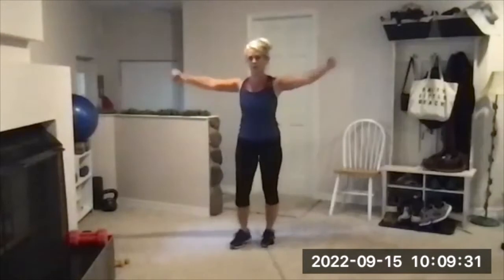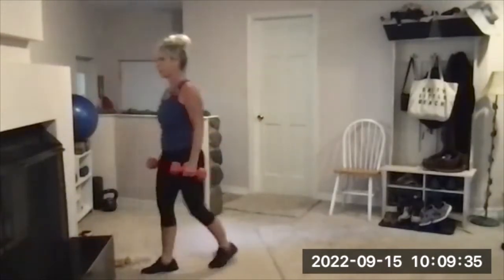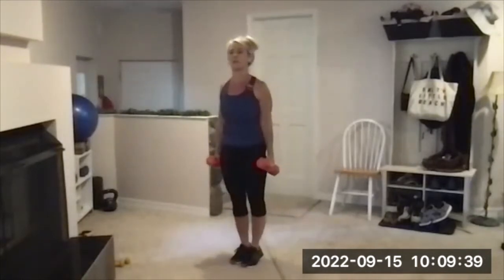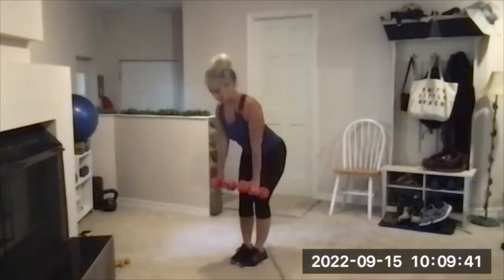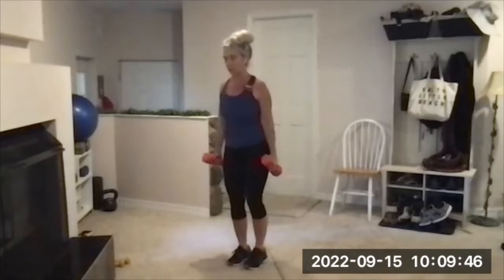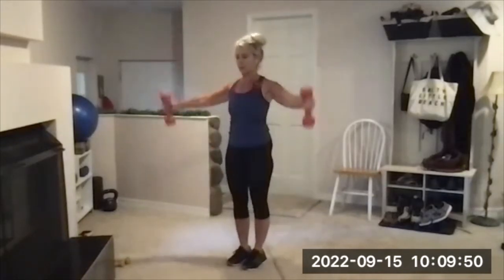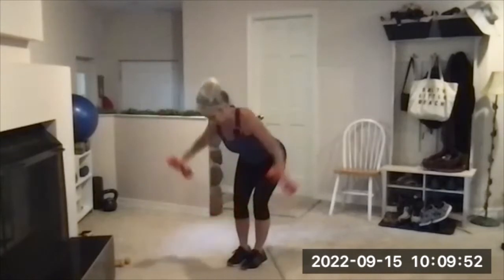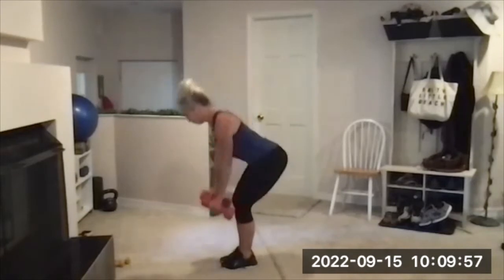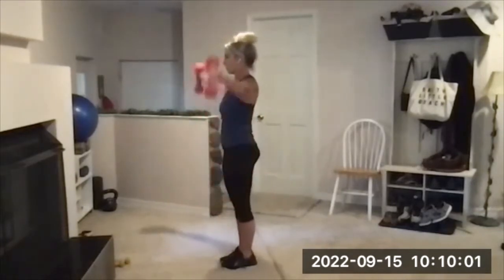Medium weights are good for side raise hinge — anywhere from three to ten pounds depending on how you feel today. On the side raise, palms forward; on the hinge reverse fly, palms face center — that's an upper back exercise. Grab those weights, ready, here we go — side raise, hinge down, reverse fly, stand, side raise, hinge down, reverse fly. Back is flat, knees slightly bent on the hinge. Here's three.